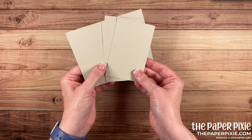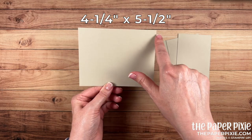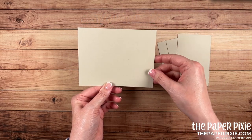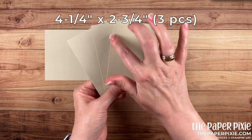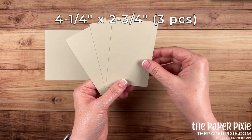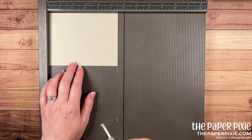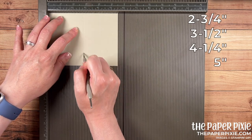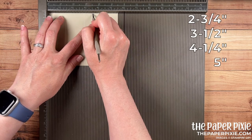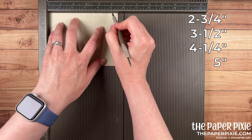We're going to start with Sahara Sand cardstock. I have one piece that measures 4¼ by 5½ — that's a quarter piece of an 8½ by 11 piece of cardstock. And then three pieces that measure 4¼ by 2¾. These are actually just half the size of that first panel. With the 4¼ by 5½ inch piece we're going to score this at 2¾, 3½, 4¼, and 5.